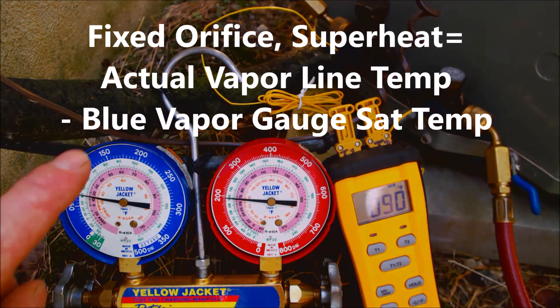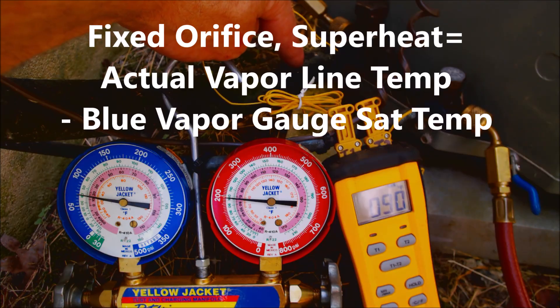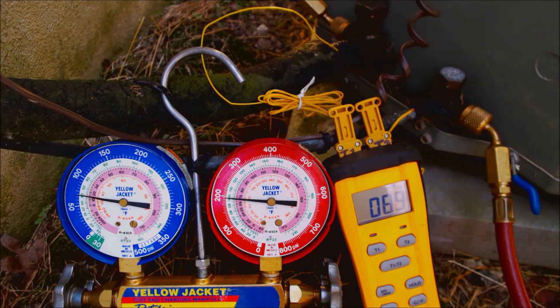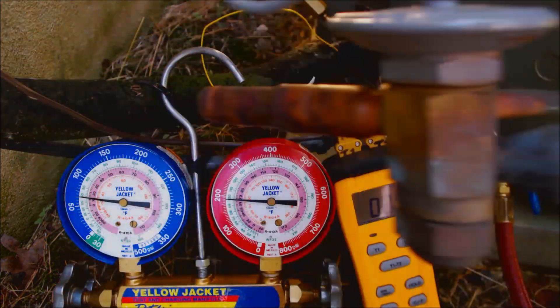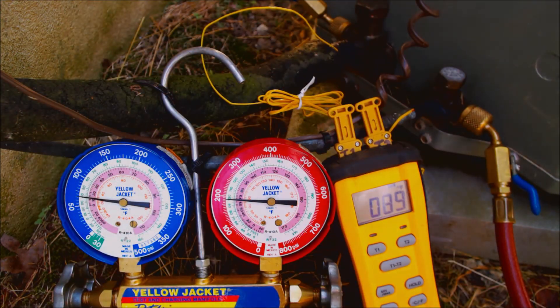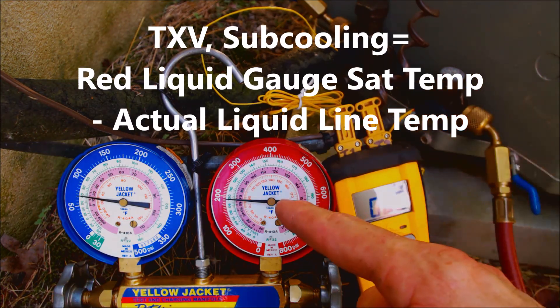If you have a fixed orifice, you're going to be checking superheat, which means you take the suction temperature minus the saturated temperature. If you have something that looks like a thermostatic expansion valve, then you want to be checking the charge with subcooling, which is the liquid line temperature minus the saturated temperature.